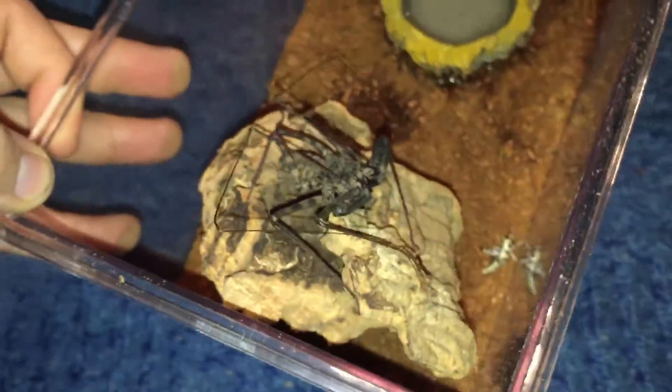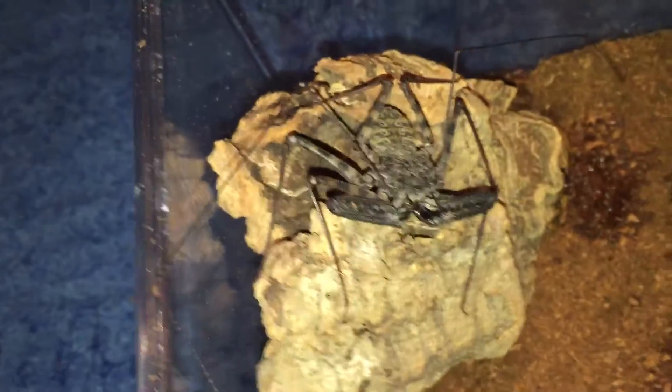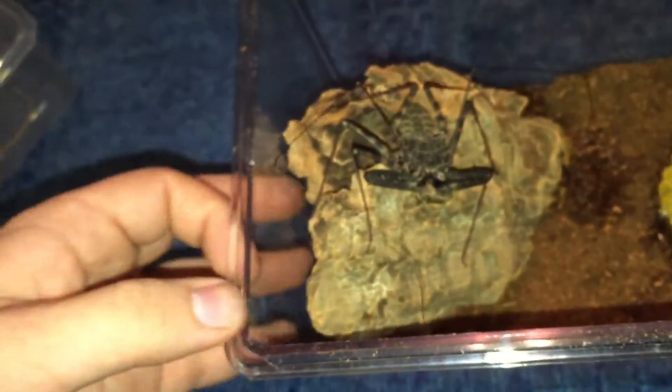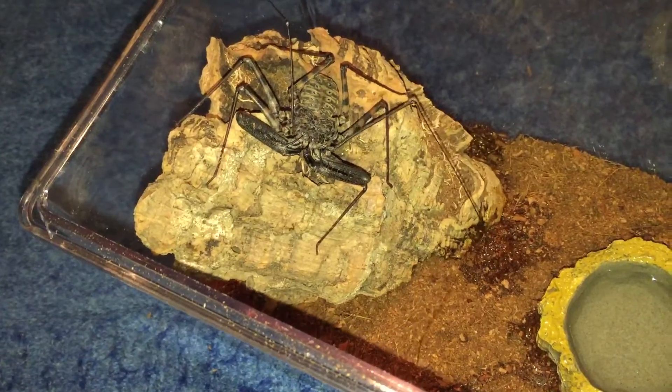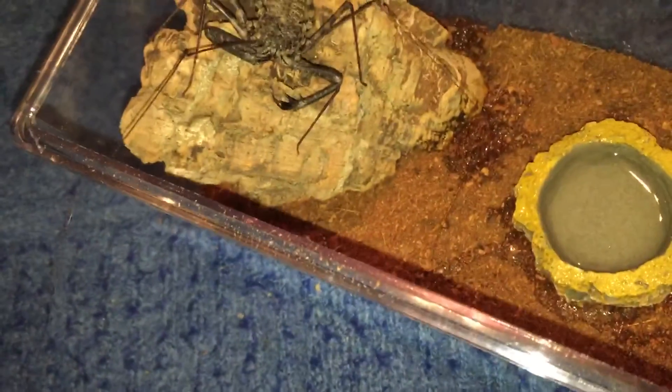He'll get it in his own time. Never kept one of these before but it can't be too hard. I might give him an upgrade depending, but I think he'll be alright in that for now unless he moults. So yeah the main thing is his antennas because they're absolutely huge - just feeling about a bit.